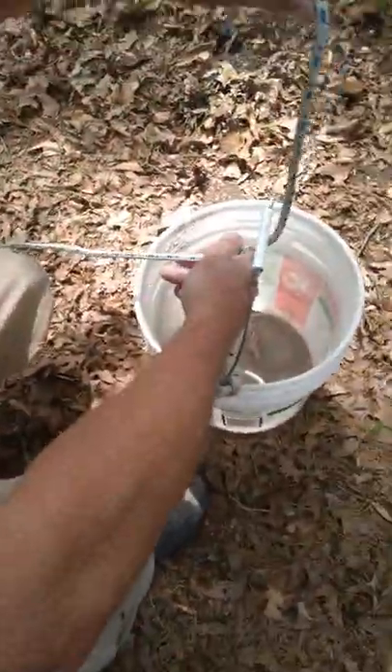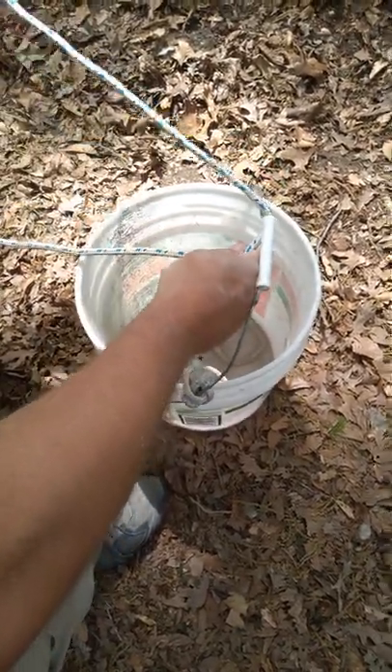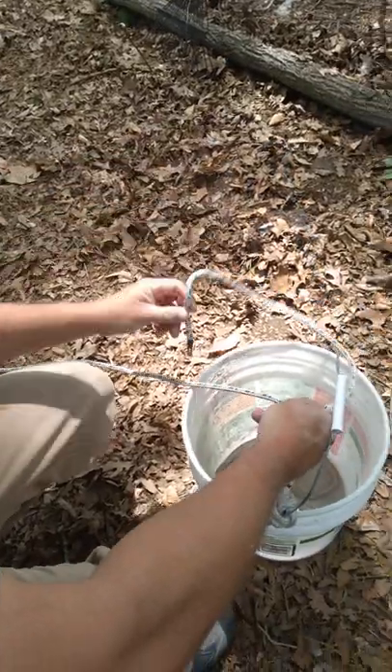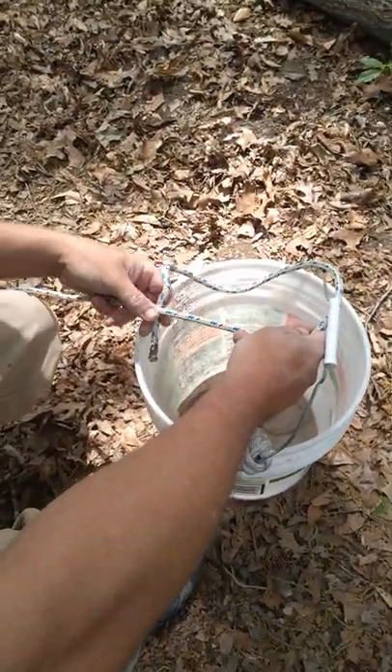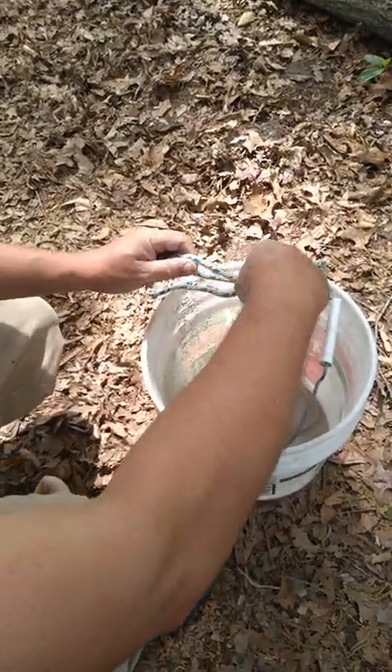So here we are. You come around whatever it is you're tying off to. Bring your tag end — this end — back up through, and then go around the rope itself. And you're gonna go through the hole that you made.